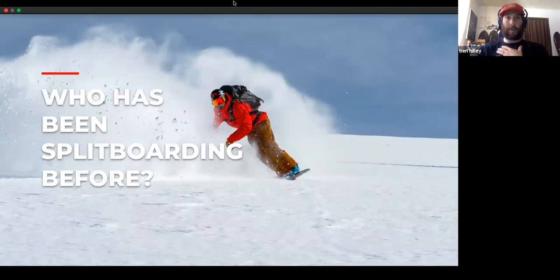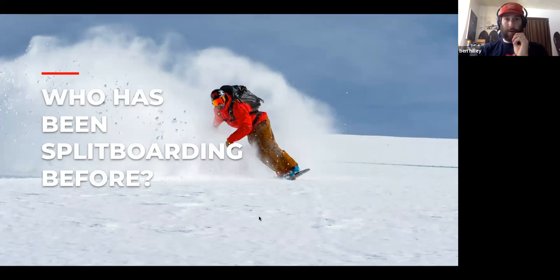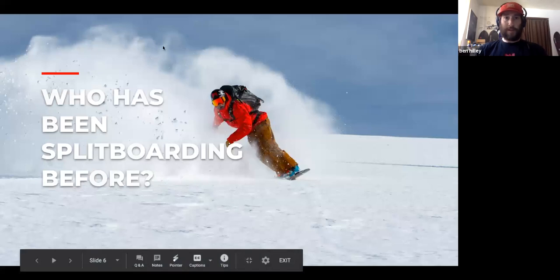Quick poll: who here has been split boarding before? Looks like about 85% of the people have been split boarding. That's awesome — some haven't, and we're going to be going over great information for all of you, so this is going to be beneficial for every person in this webinar.